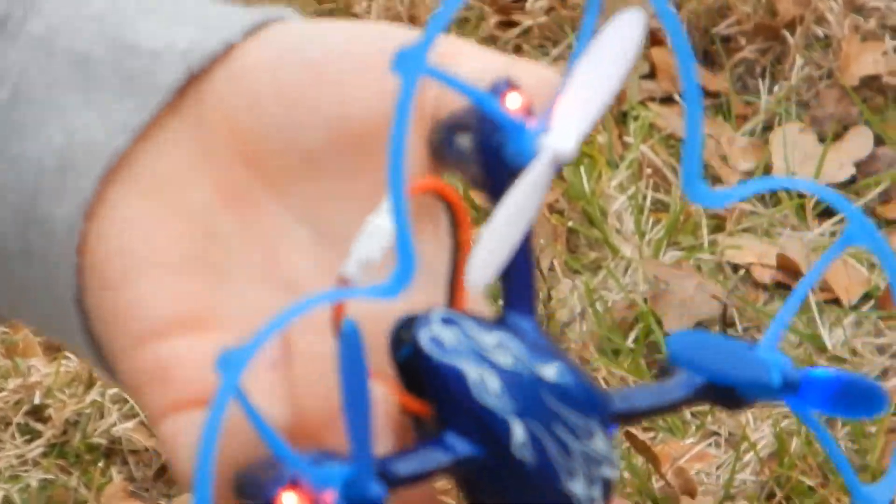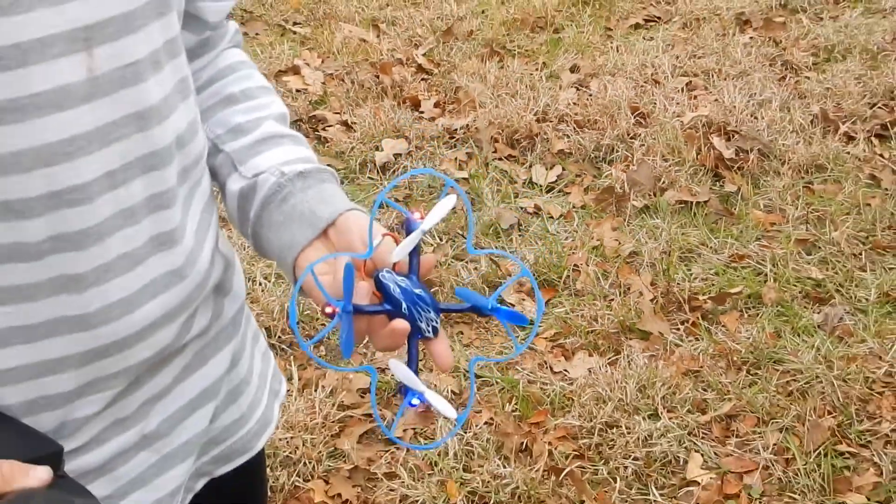And this here is the quadcopter. Now I'm gonna show you how to turn it on.